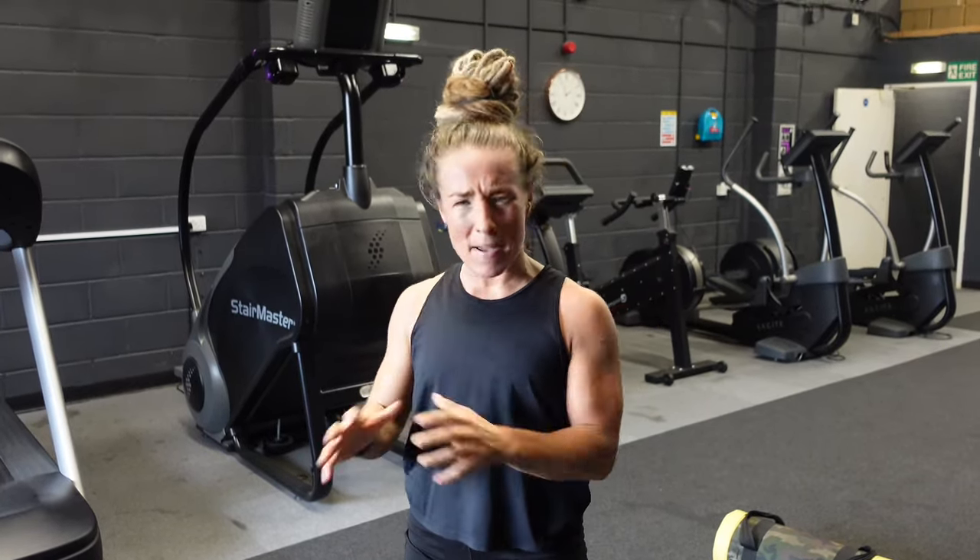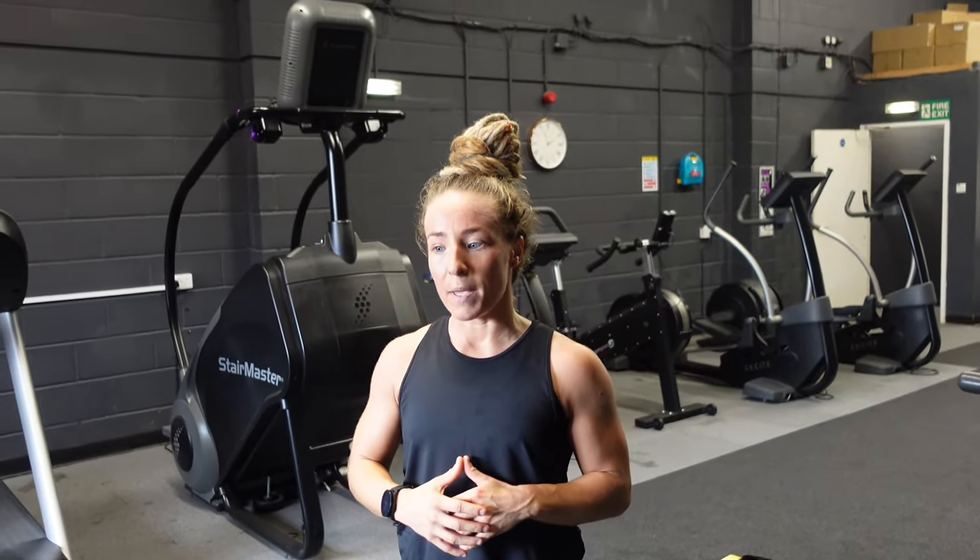As a UK Master Trainer, I've been asked to shoot a video to talk about all things movement standards with HYROX. As the sport comes out of its new innovative stage, it's going to become more competitive and the movement standards are going to be knuckled down on a lot harder. There's been a lot of footage posted of people competing this weekend who have succeeded greatly, but things have been picked up in terms of movement standards and people not necessarily showing 100% quality movement standards.